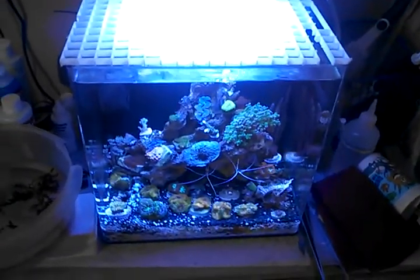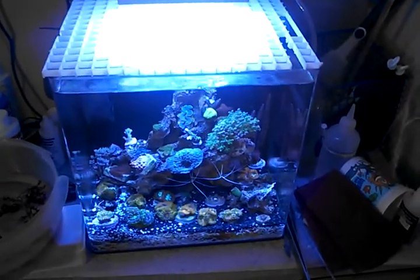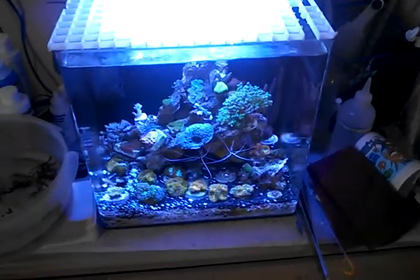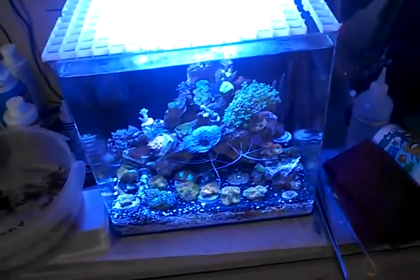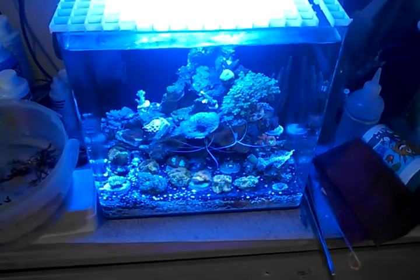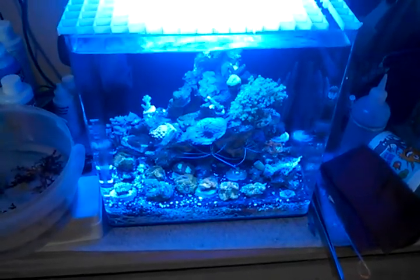Hey YouTube, it's me again. Recording on my AQUION Evolution 8 Gallon Nano Reef, showing you progress. Added a couple frags and stuff to it. Everything's doing great in here.